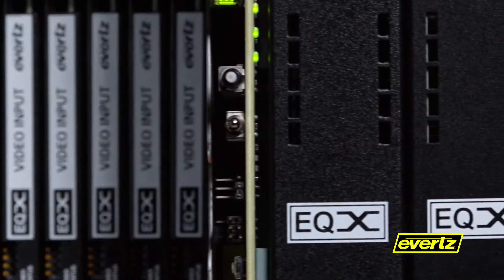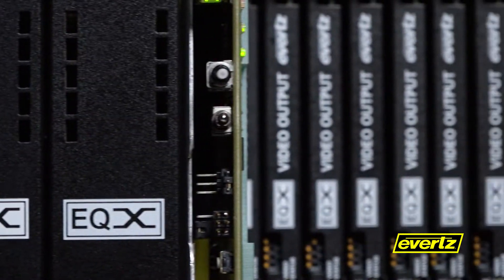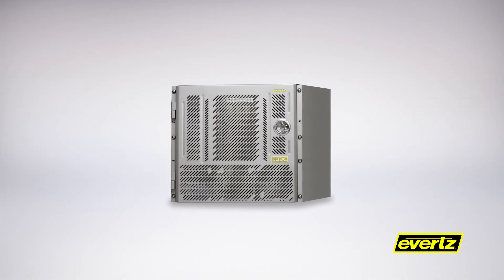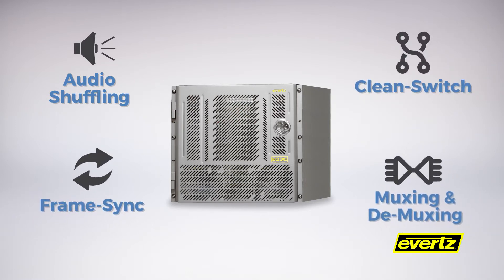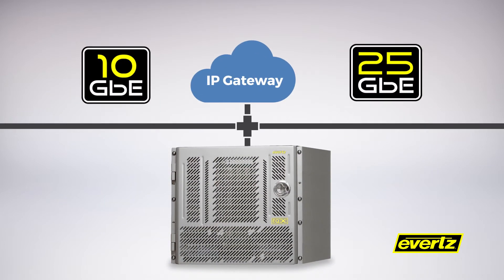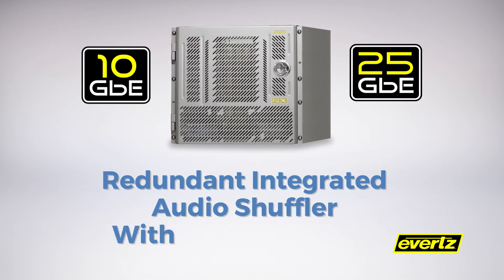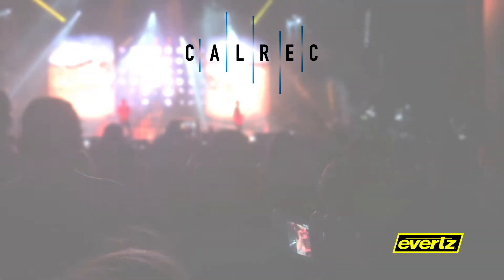The EQX 10 utilizes the same input and output modules as the industry-leading EQX 16 and 26. We've also integrated numerous technologies into these EQX modules, including internal audio shuffling, clean switch, frame synchronization, and 12G and UHD muxing and demuxing. Even IP gateway modules are available in the EQX 10.